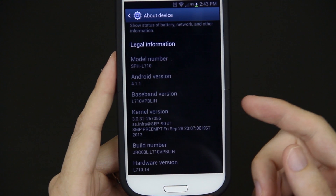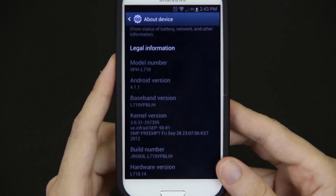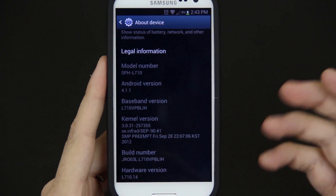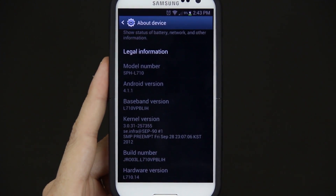You can see that we're running the LIH build. If you're running LIH or another build, you can simply just flash it on top of your current one. Just make sure you wipe your cache and Dalvik cache before flashing. Always do a nandroid backup before flashing a newer build because a newer build may have more bugs than the old one, and you want to go back but you can't because you didn't make a nandroid backup.